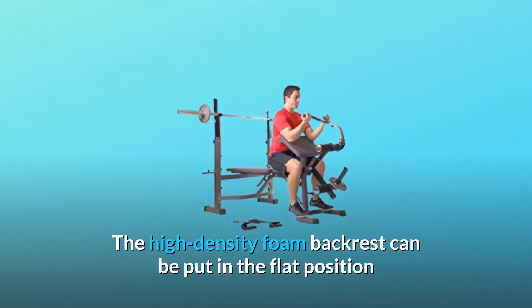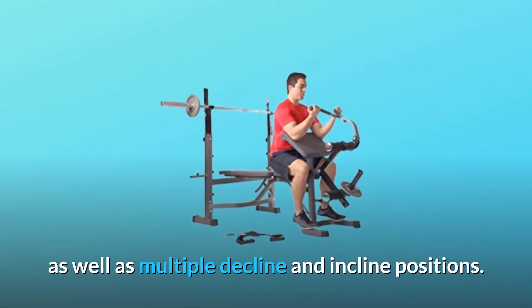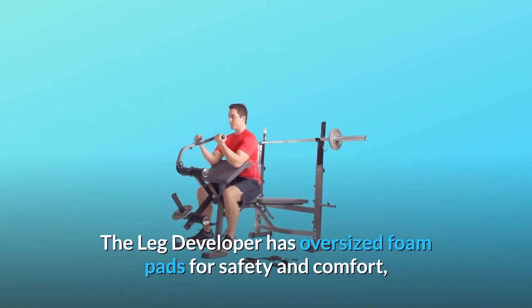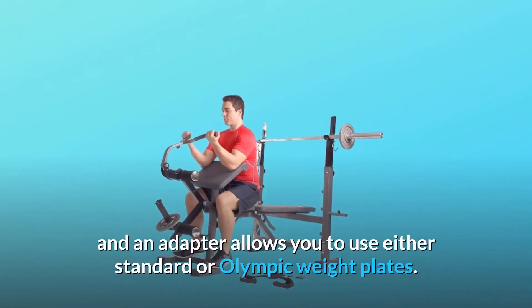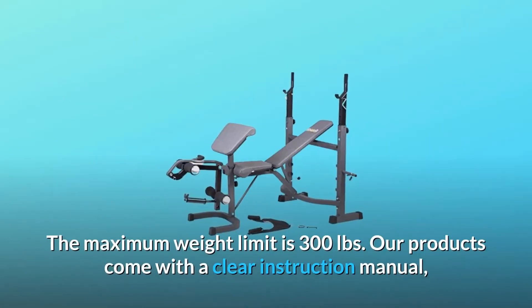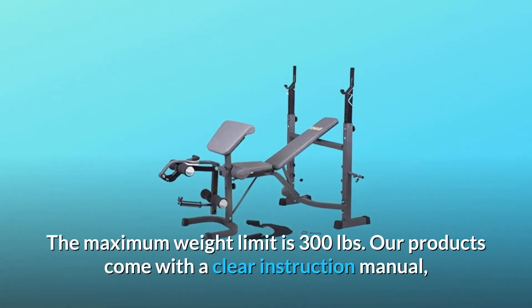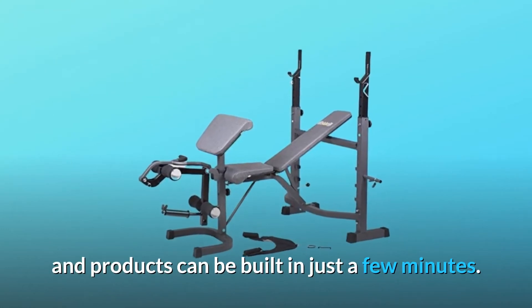The high-density foam backrest can be put in the flat position as well as multiple decline and incline positions. The leg developer has oversized foam pads for safety and comfort, and an adapter allows you to use either standard or Olympic weight plates. The maximum weight limit is 300 pounds. Our products come with a clear instruction manual and can be built in just a few minutes.